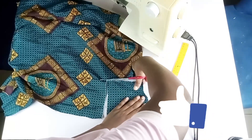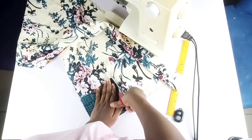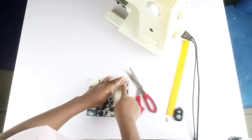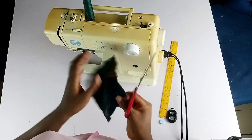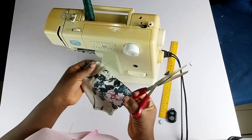For this hair bow, I marked six by six inches — that's six inches all around. I'm using two different fabrics because I want two different colors. I'm going to go ahead and sew these pieces together.